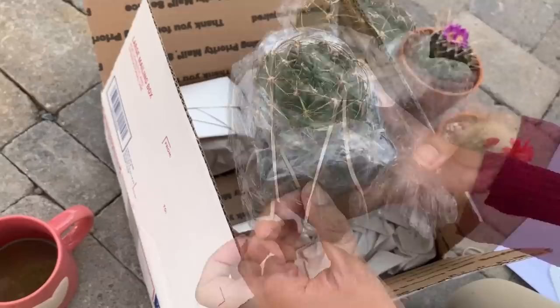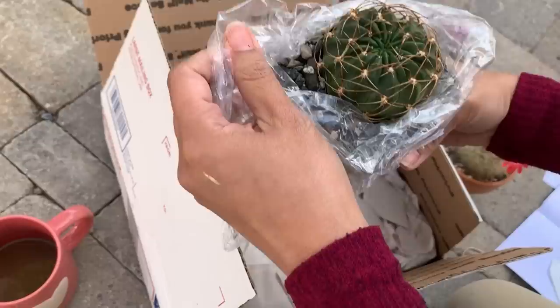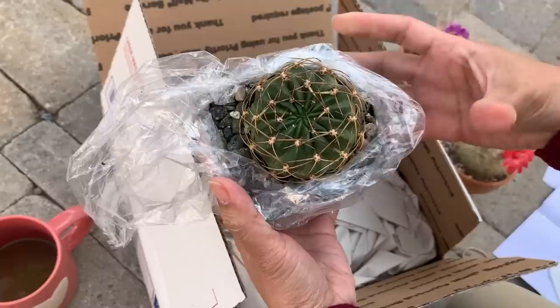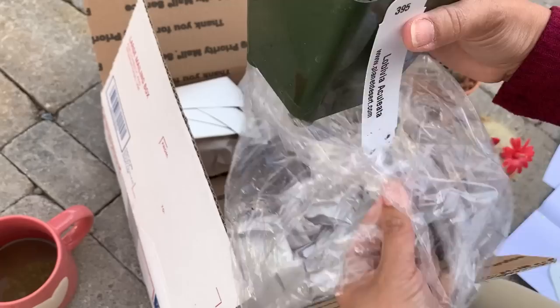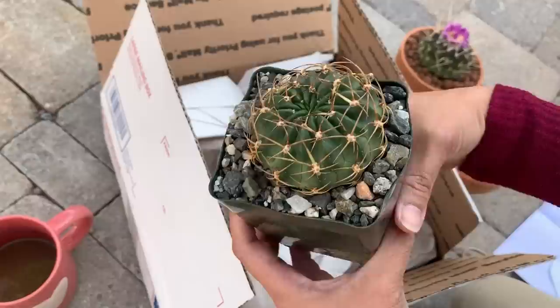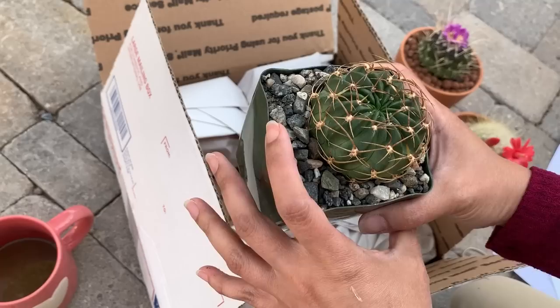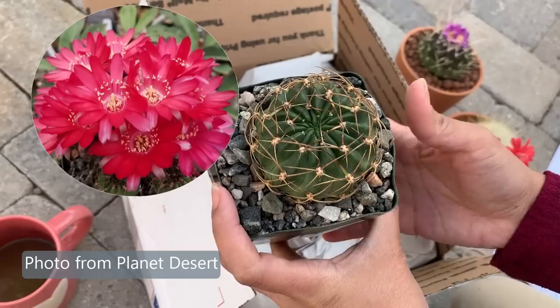The next one is a Lobivia. I like the way they package it — even though it is in a pot with soil and top dressing, the box is clean, nothing spilled. This one, according to the description, is a little bit frost hardy and can tolerate below freezing temperatures for a short period of time. That is a plus factor for this cactus. This one is expected to have magenta flowers.